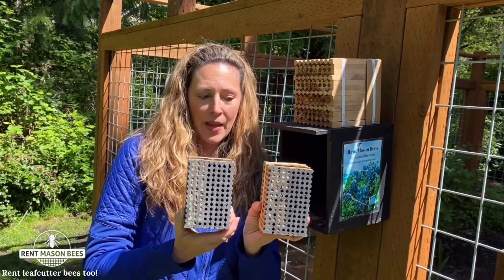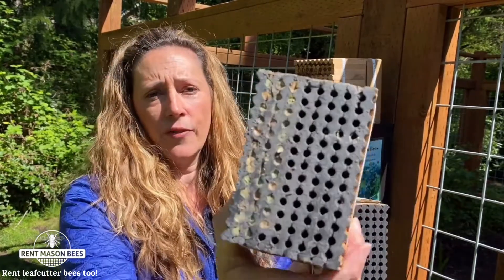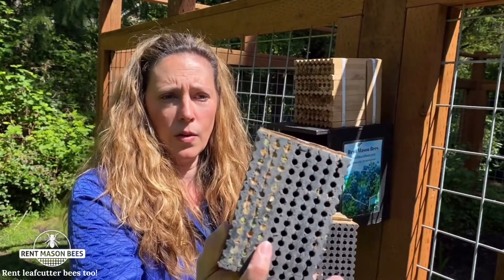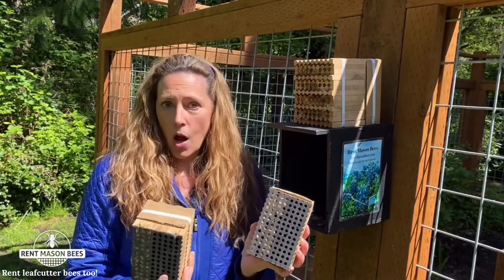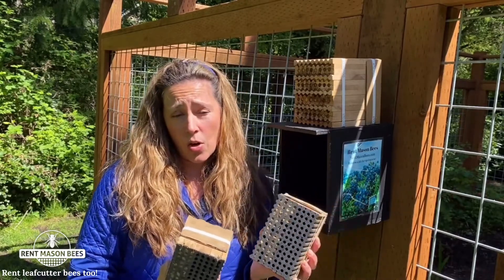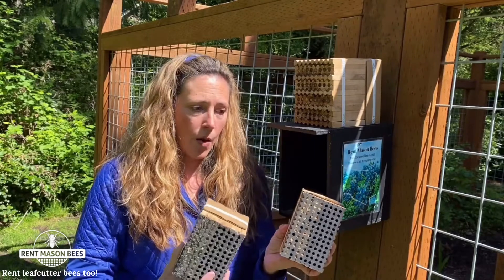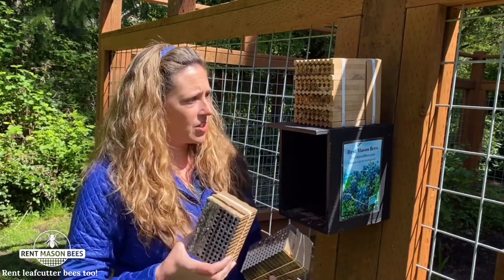This is what the leaf cutter blocks look like. There will be 100 to 150 leaf cutter bees in these little holes. We just produced a video on all about leaf cutter bees, so take a look at our YouTube channel or our Facebook page where we posted those videos.